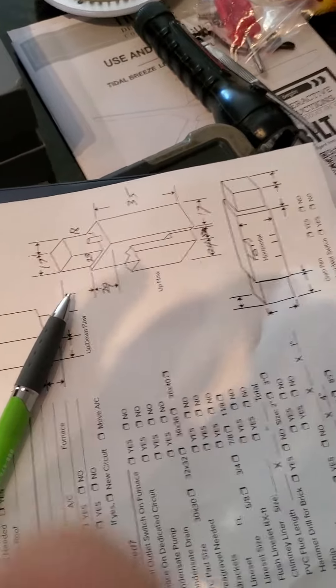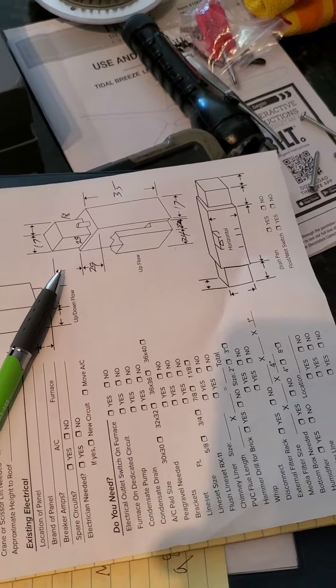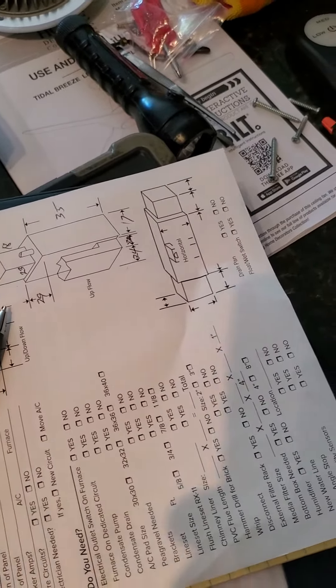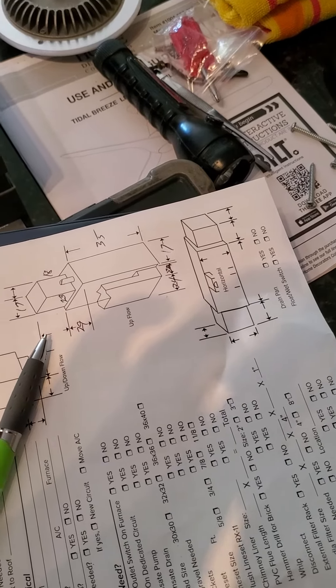Last but not least, the condensing unit is up on the roof, which requires a crane. So that's all you're going to need.